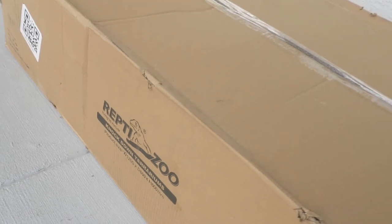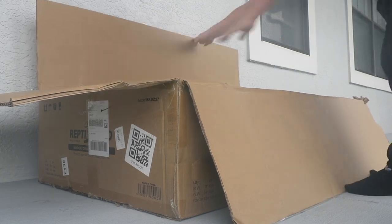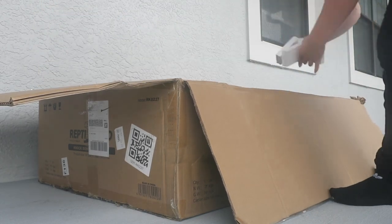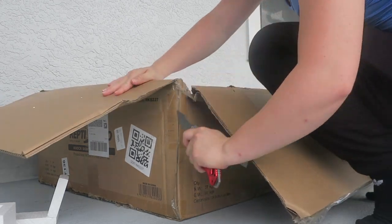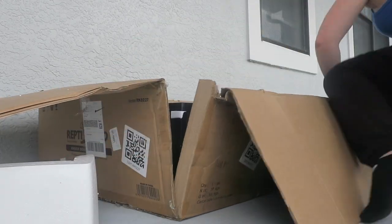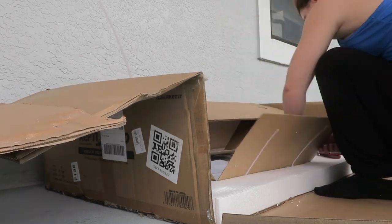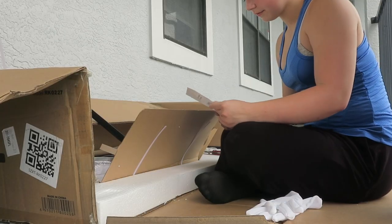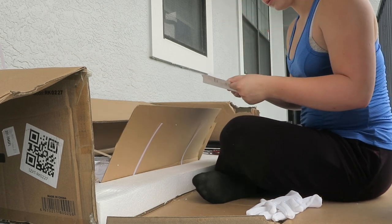Now let's get right into the unboxing. For a high quality 120 gallon enclosure it was relatively light. You still need two people, but it was packaged so well there were no scratches, no concerns that even through rough shipping this thing would be damaged — I really appreciate that on Reptizoo's behalf. I like to take everything out of the packaging, read the instructions, and then go from there.